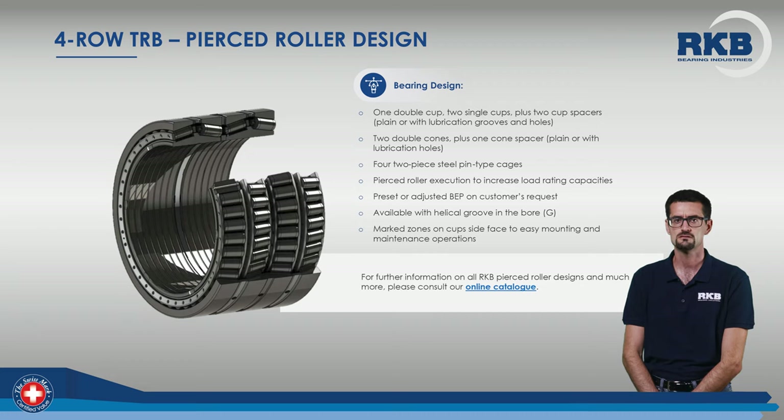Here is a list of the main features of our 4-row tapered roller bearings with pierced rollers and pin-type cage. All these features, such as the preset or custom BEP, allow assembly, disassembly and maintenance operations to be easier, and maximize the bearing life.